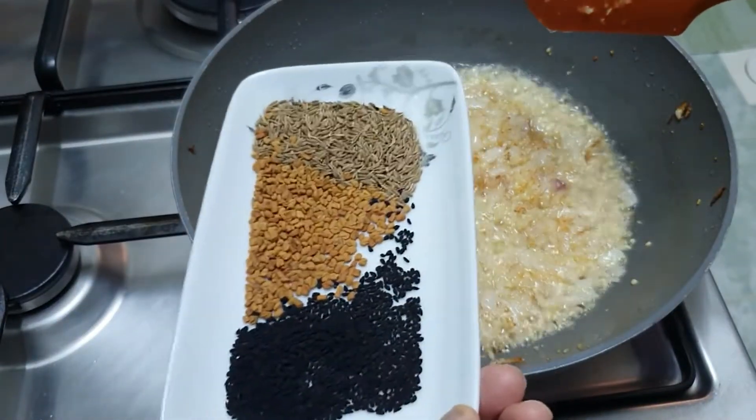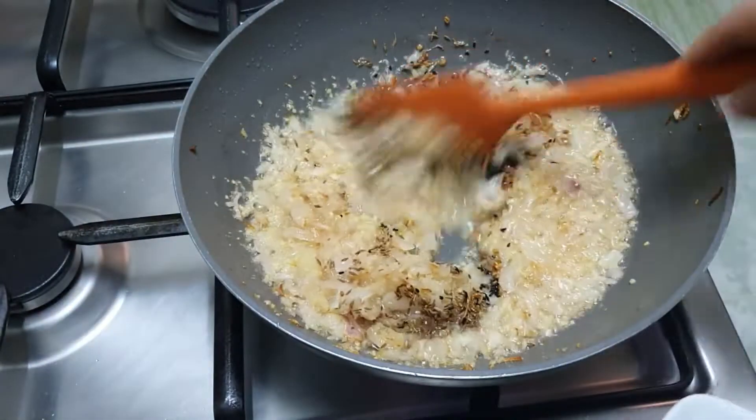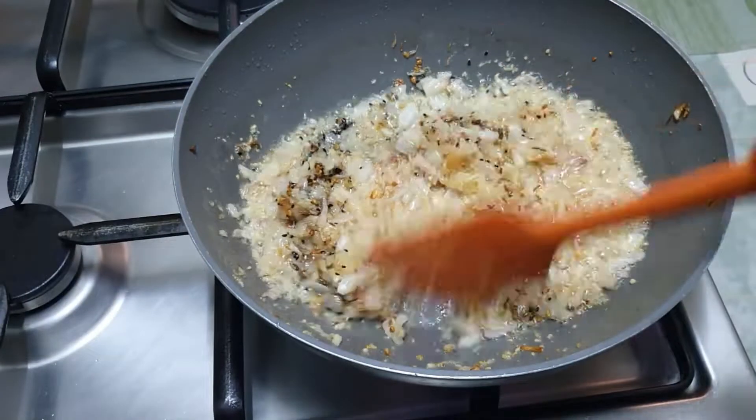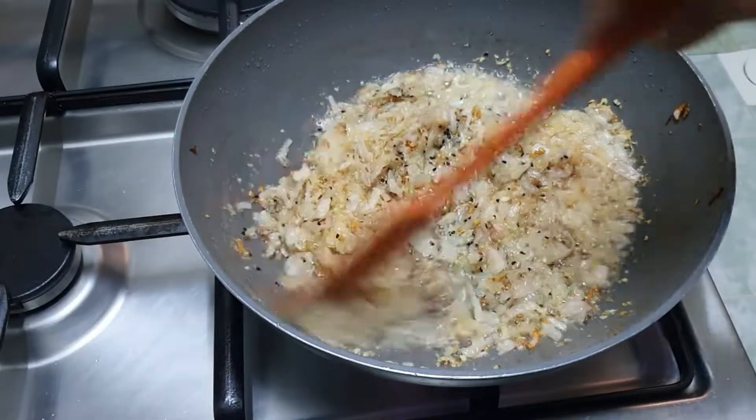Now I add the cumin seeds and other whole spices to the mixture.